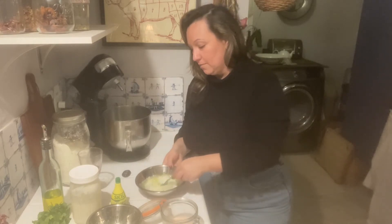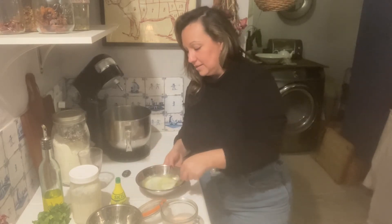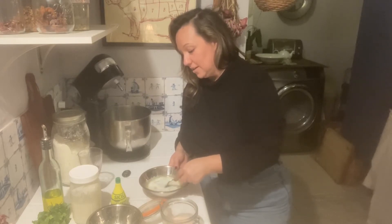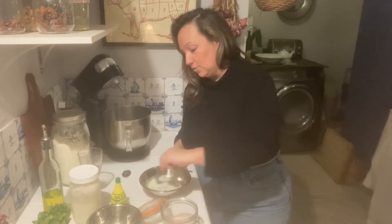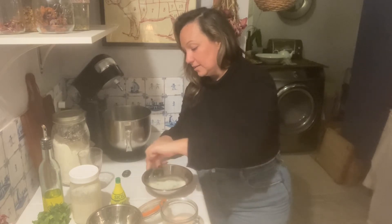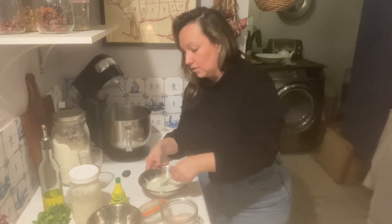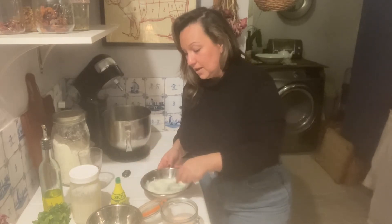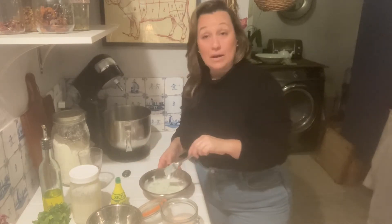I'm going to stir it up really well. At first it might seem like it's not going to come together because it's a cream and an oil, but it does. You just kind of whip it up like I'm doing here. We're going to set it aside, and as you set it aside, that garlic is going to start flavoring the yogurt and the olive oil, and it gets better as it sits.